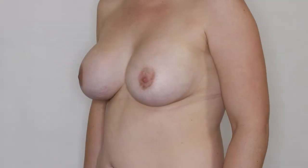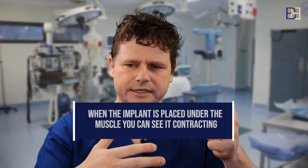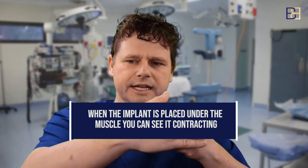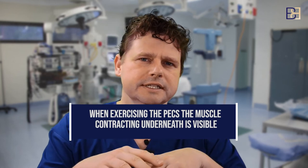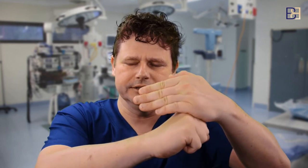The reason why above the muscle usually gives a better cosmetic result is that when you put the implant under the muscle, you can see the muscle contracting. The muscle sits on top of the implant, and every time it contracts, it pushes the implant. So when you're doing pec exercises or moving your arms, you can actually see the muscle contracting and the implant being pushed out underneath — which is not an ideal appearance.